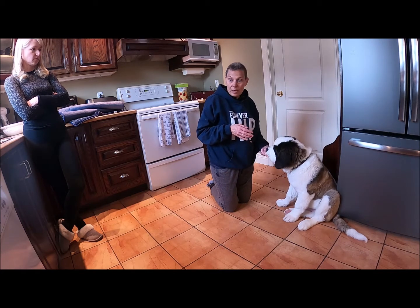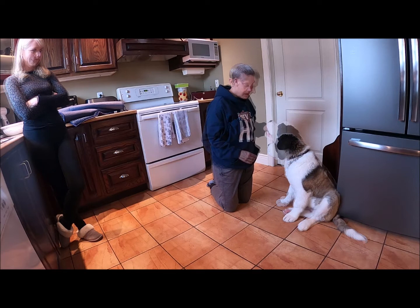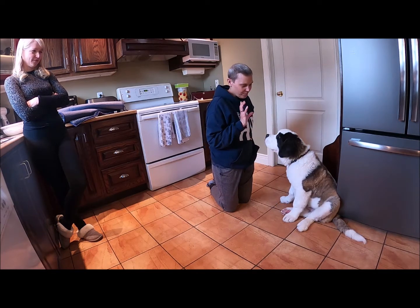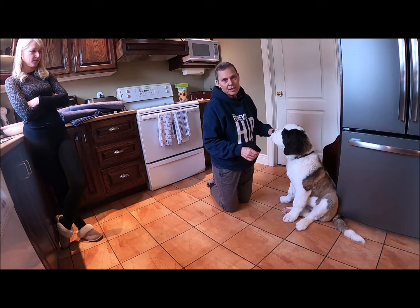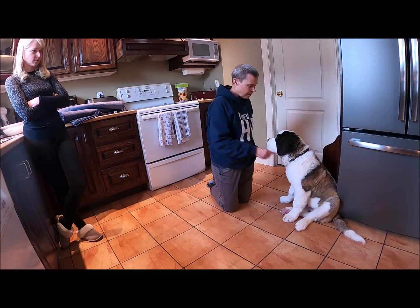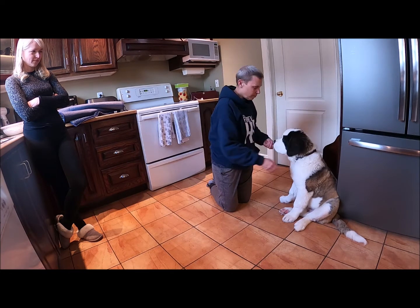Yes, and then you get a treat — like increments. But he doesn't care. So the first part of this game is just: yes, touching collar predicts a treat. Mark the moment when I take it — yes, good boy.